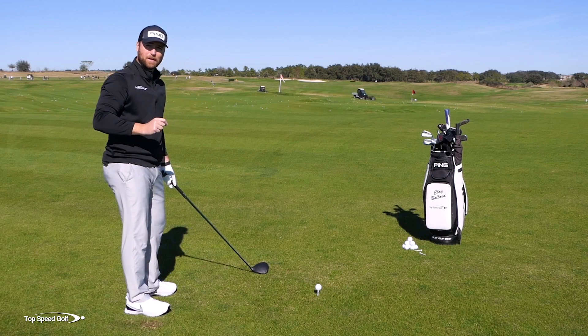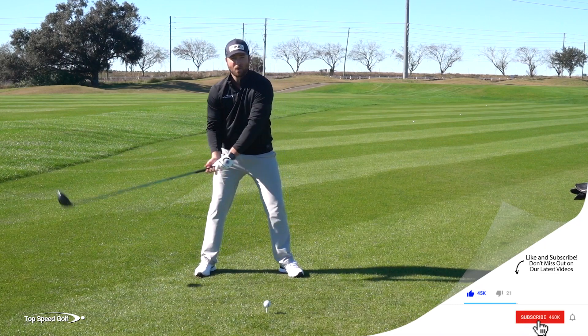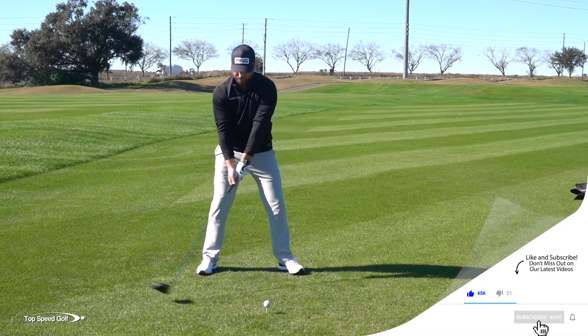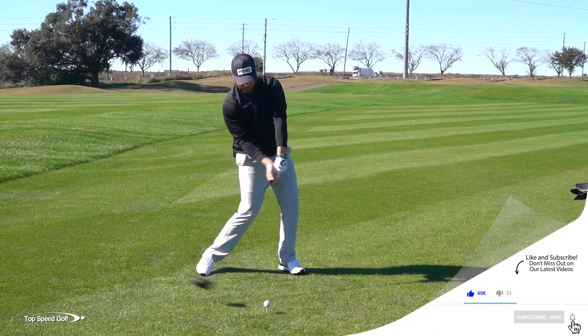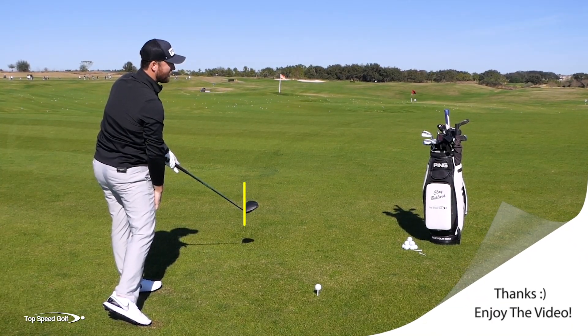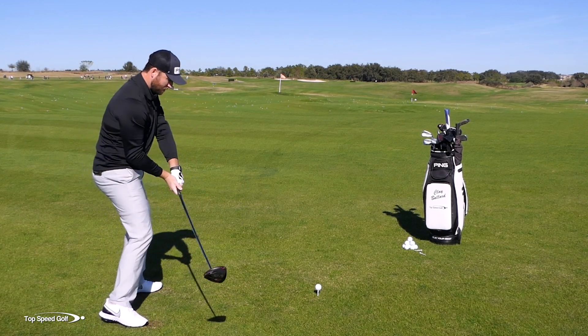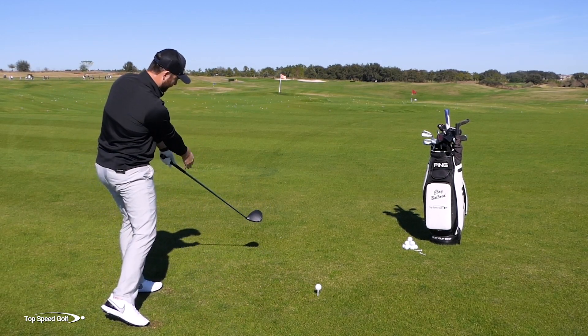So what I want you to do to get rid of that slice and finally hit that draw is do a few practice swings — a little half practice swing, a full back swing. You pause when the club's 45 degrees in front. That would be a little bit of a fade, that vertical face.